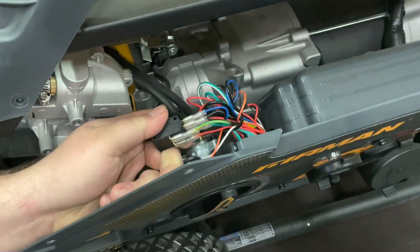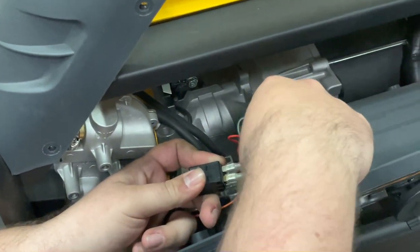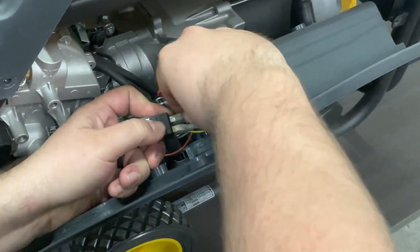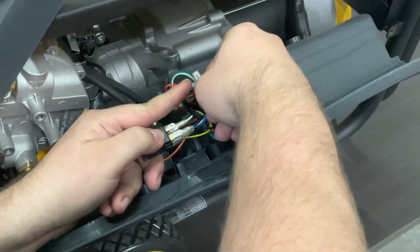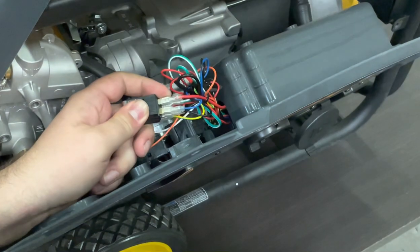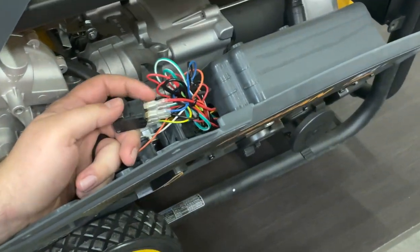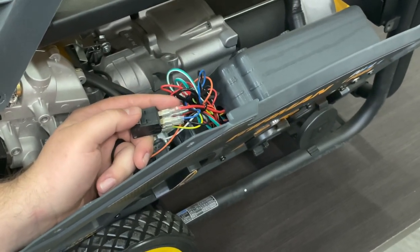When you're pulling these, make sure that you grab them by the spade connector — they should just slide right off, though sometimes you have to wiggle them. Sometimes they can be crimped on there pretty good, so make sure you don't pull the whole spade connector off the wire. If you have to use pliers, grab the spade connector and not the wire, otherwise you run the risk of ripping that wire out of the socket.